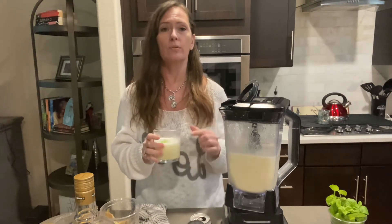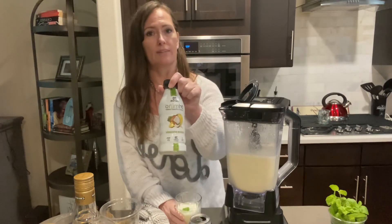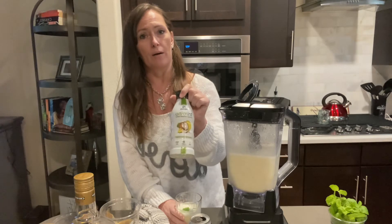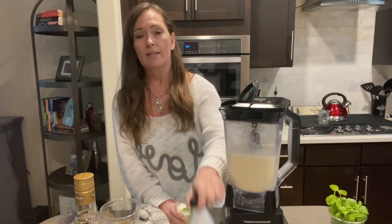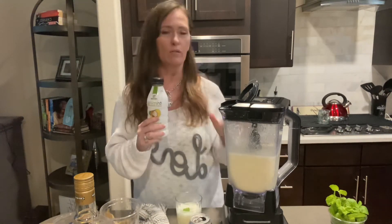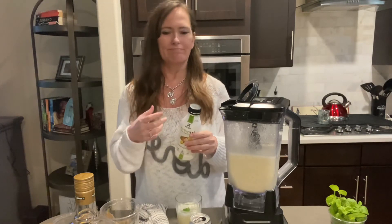Oh my gosh, you have got to try this. This water, though, is hard to find. The only place I've ever found it is Tom Thumb and we don't have a Tom Thumb down here, so I'm going to have to probably get it on Amazon. But use this — because I love to put water in all of my cocktails. That's what I do. That's what part of my channel is about — trying to make a little bit healthier drinks.